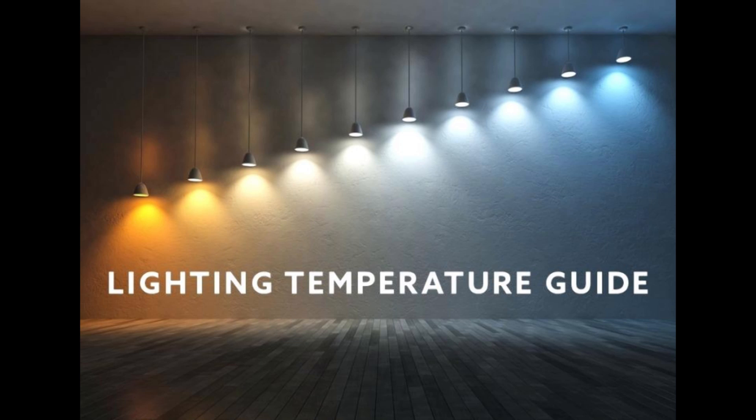In this first picture — a lighting temperature guide — you can see that on the left end it's an orangey-yellow color, and all the way on the right it's blue. That is temperature from low to high. Low Kelvin light temperature is yellowy-orange at the bottom. Keep in mind this isn't a bulb that puts out a single color — it's the light temperature, so it's tinted a little bit differently.